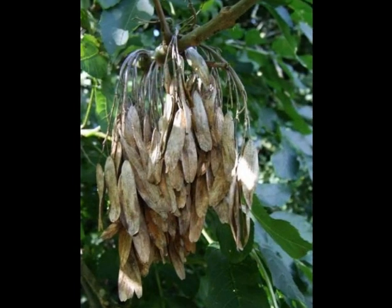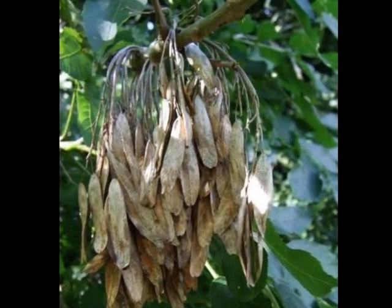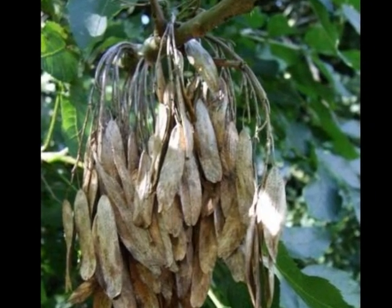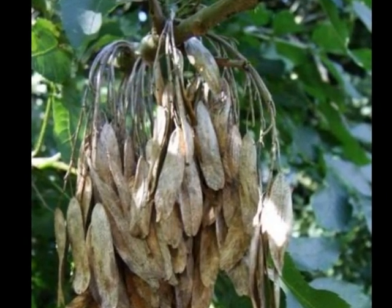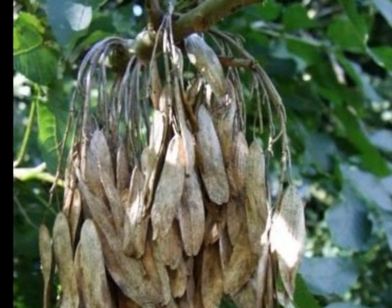The fruit of Fraxinus excelsior is much more noticeable, formed in large bunches on certain branches or certain trees. They are initially light green and fade to a straw colour. Each samara is held on an individual stalk.